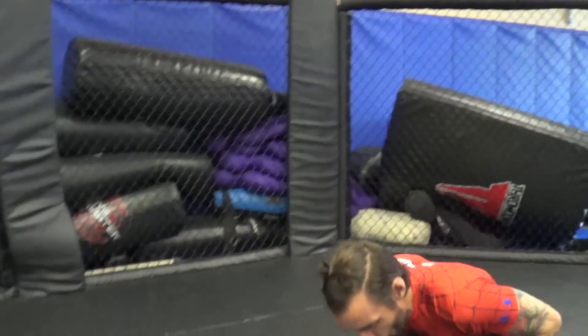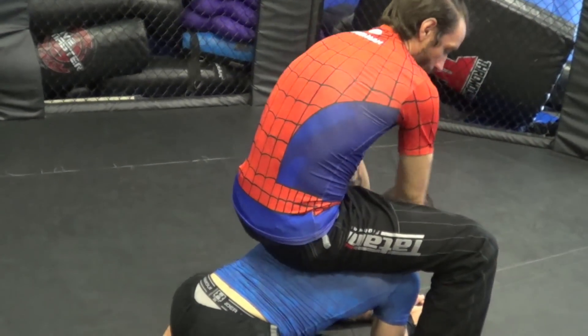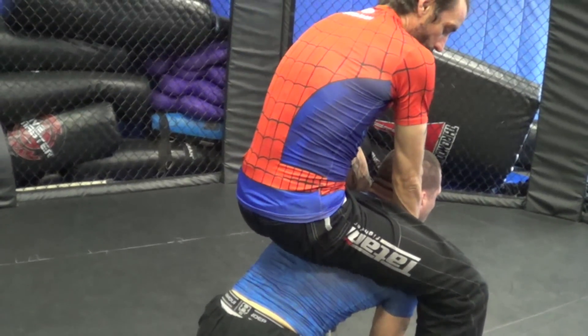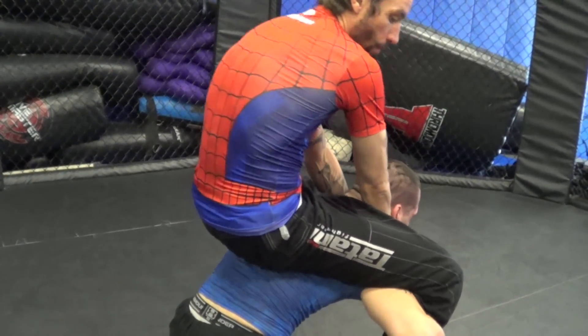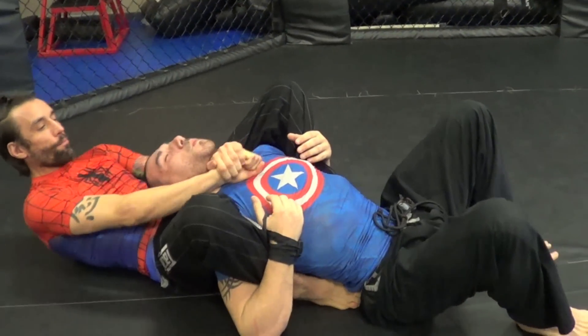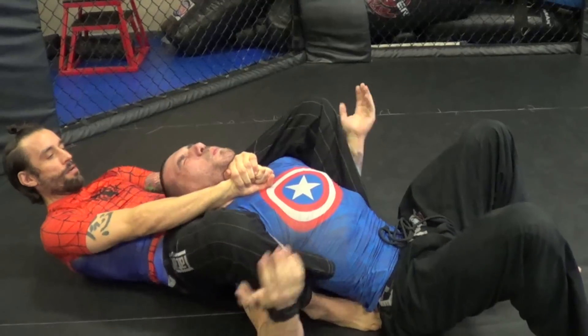From here I push, and as I spin I grab. A lot of times when I get here, guys will push off the floor, start coming up, and reach for my legs. As he reaches, I pull him straight back and hide my feet under his back right here. I pull with my fist and drive my pelvic bone forward as I squeeze.